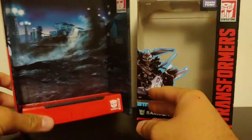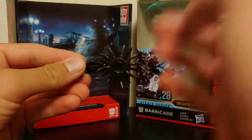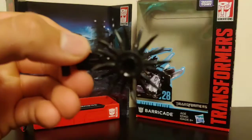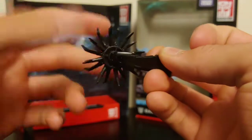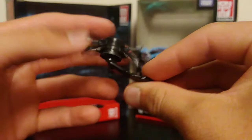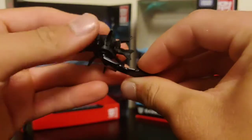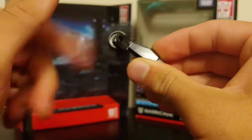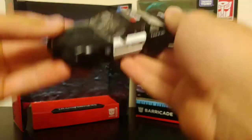He does come with one accessory — his mace weapon. It's okay; I honestly think they could have done this a little bit better or tried something different. It spins, and that's really it. There's no paint detail. It's made of a harder plastic body with rubberish plastic spikes. I kind of wish they had included a Frenzy figure, since he was Barricade's sidekick in the film. He also comes with instruction manuals.